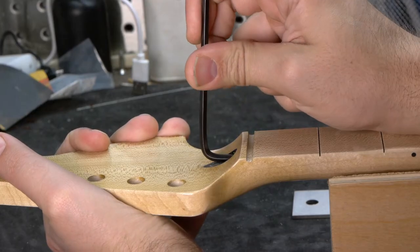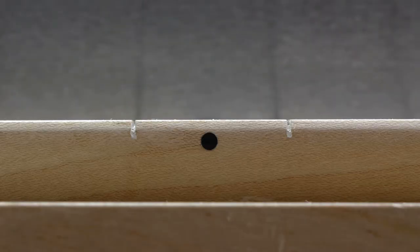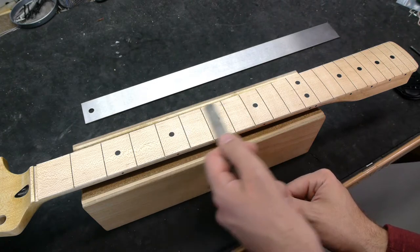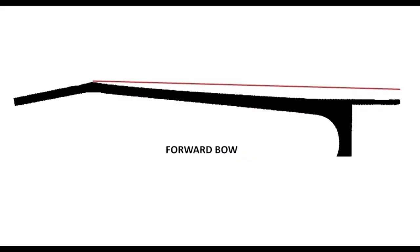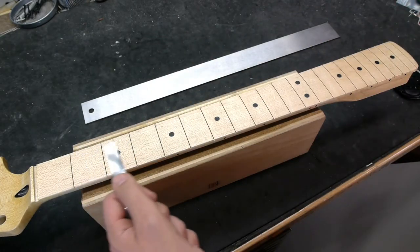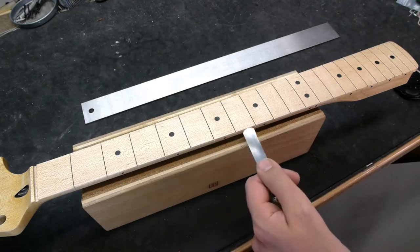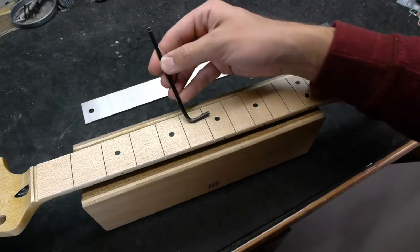Turning the truss rod clockwise to tighten it — and it had to be tightened a lot — the relief is taken out and we're a lot closer to straight. The rule of thumb is: if there's a gap at the middle of the neck but not at either end, the neck is in a forward bow, and the truss rod needs to be tightened. If there's a gap at both ends but not at the middle, the neck is in a back bow, and the truss rod needs to be loosened.